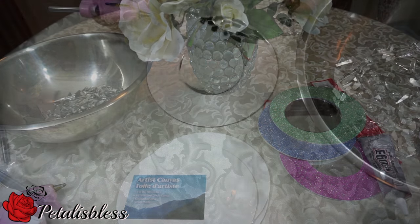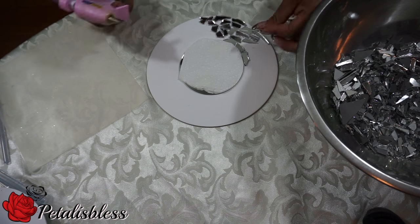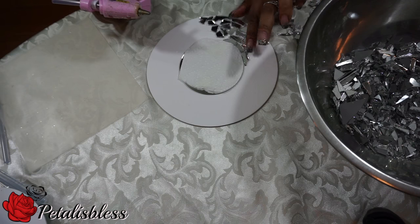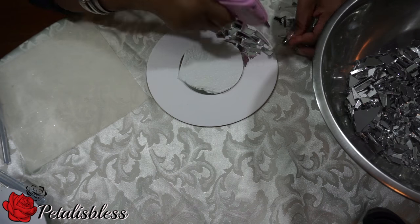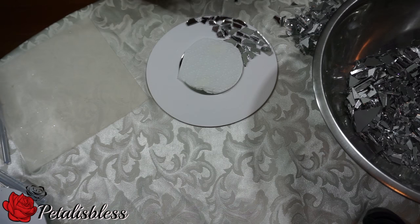We're just going to start by gluing our little pieces of mirrors right around the circle. I just have a kleenex over the mirror because it's showing too much, so I just cover it up until later — I'll take it back off. We're just adding the pieces all the way around.